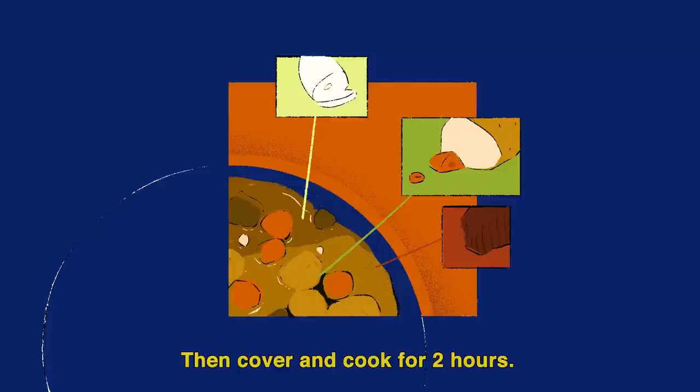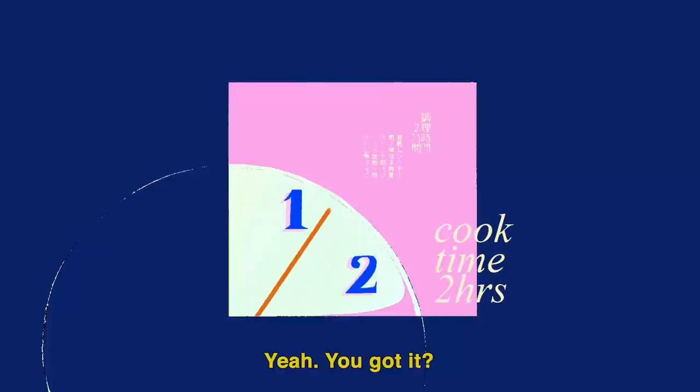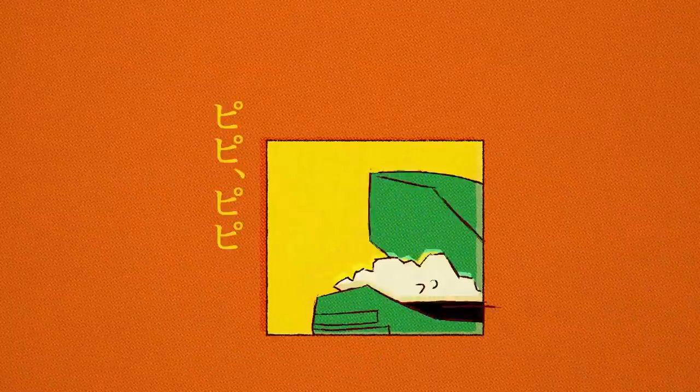Then you cook it for 2 hours. 2 hours? Yeah. Then you cook the curry. And you cook it for dinner?